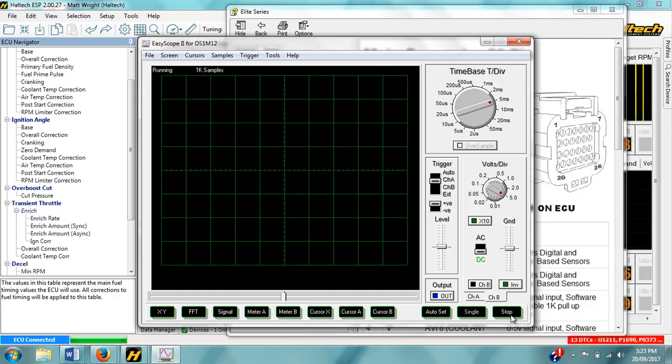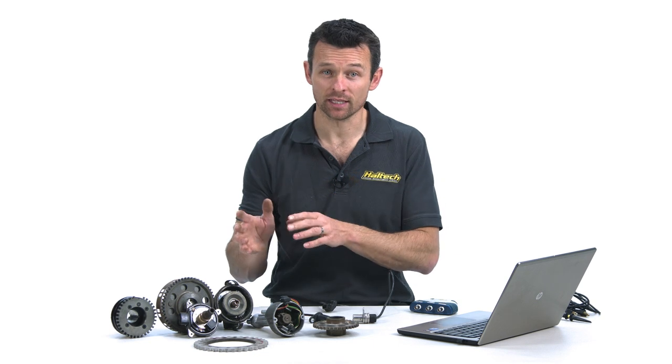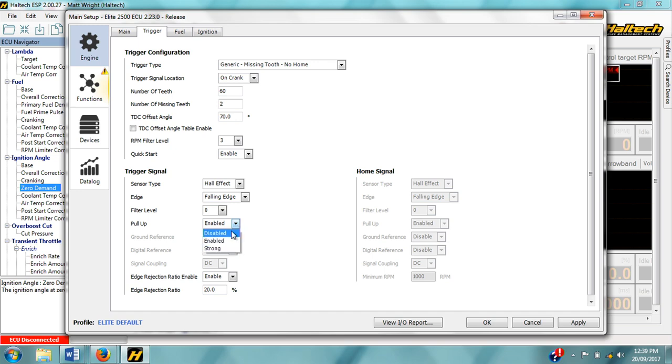Let's first take a look at the simpler of the two sensor types: the digital type. These sensors output a digital square wave, which basically means the output is either on or off depending on whether there is a tooth under the sensor or not. These sensor types will always have a power supply — 5, 8, or 12 volts — a ground, and a signal output. In the trigger setup page we select the Hall effect sensor type for all digital sensors. Normally we'll set the trigger pull-up setting to on with these digital sensors as well. The only reason we turn the trigger pull-up off with a digital sensor is if we're installing the Haltech ECU in parallel with the factory ECU so both ECUs are sharing the input from the crank sensor. In that case the factory ECU has its own built-in pull-up, so you switch off the pull-up in the Haltech software.